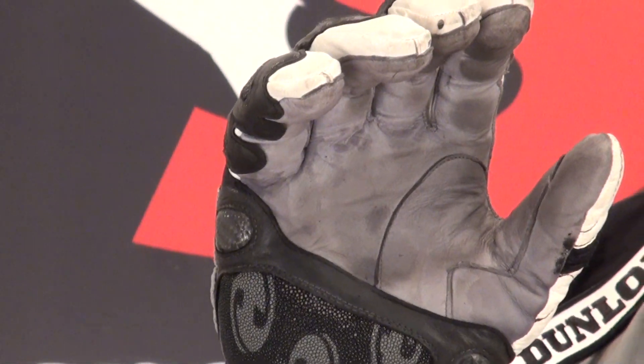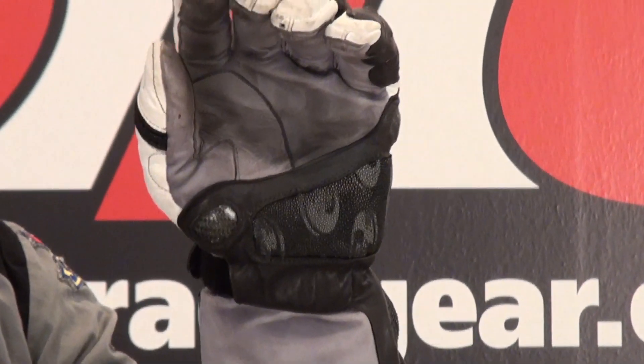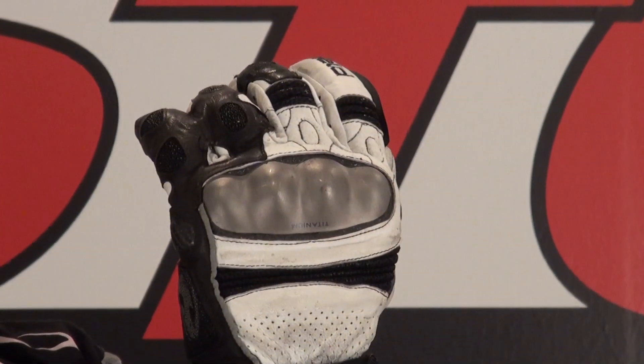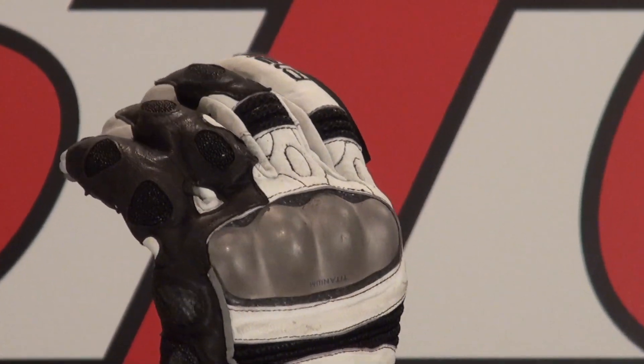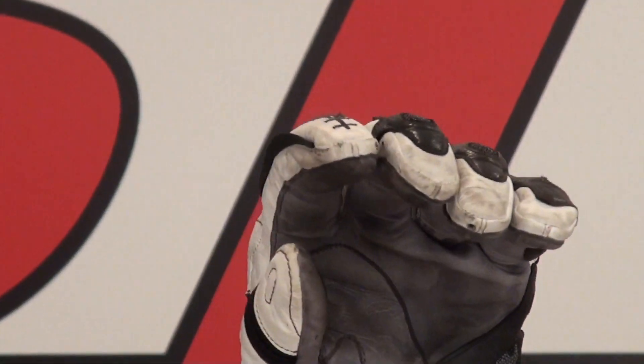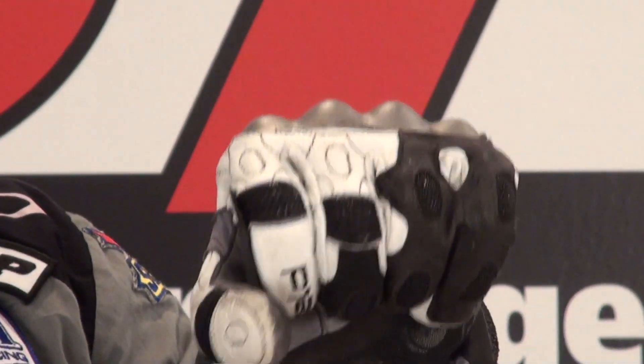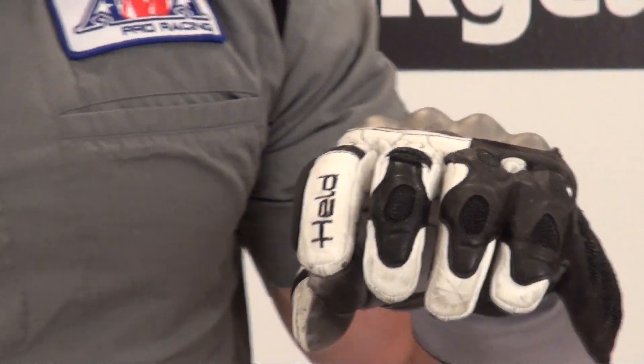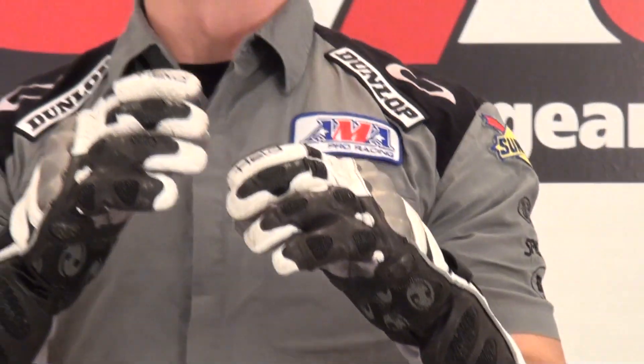Tons of laps turned in these gloves. Have never fallen in them — knock on wood — hopefully I can keep it that way. With the amount of falling that I've done, perhaps these are my lucky gloves, and they've kept me off the ground. That's going to give you an idea of what they look like now. All the seams are still perfect, everything is in great shape.